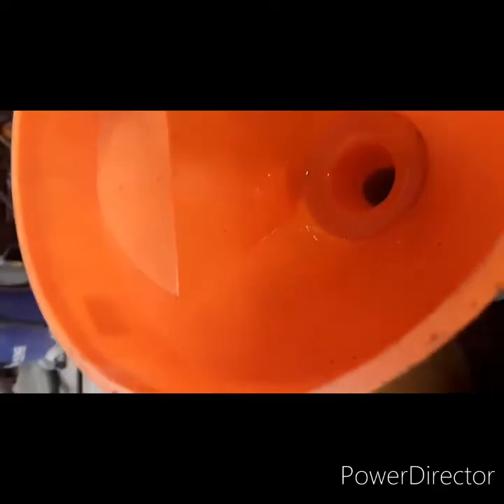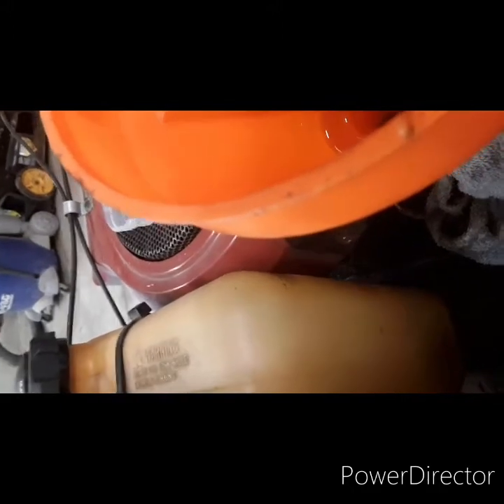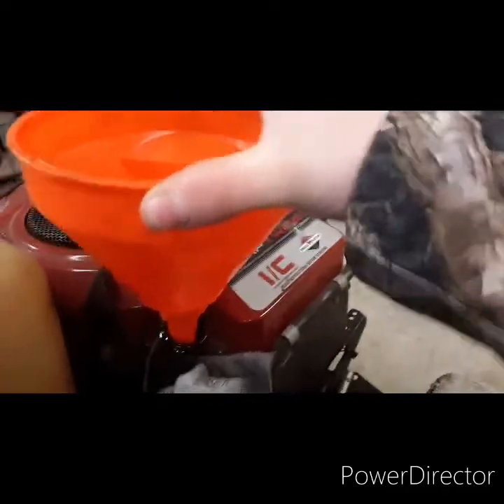All right, so while that's draining — go ahead and pour your oil. I'm not sure how much this engine holds, but we'll test it real quick and see how it's going. Get all the oil out of the funnel and lay that down.